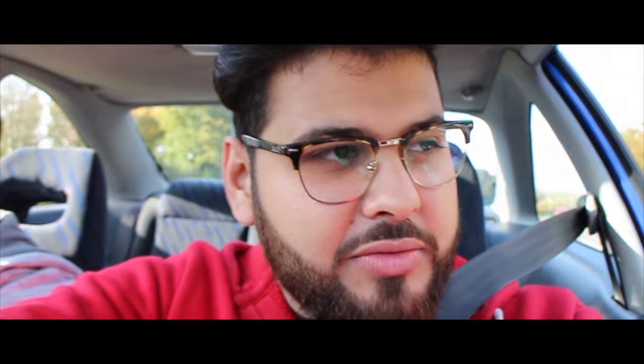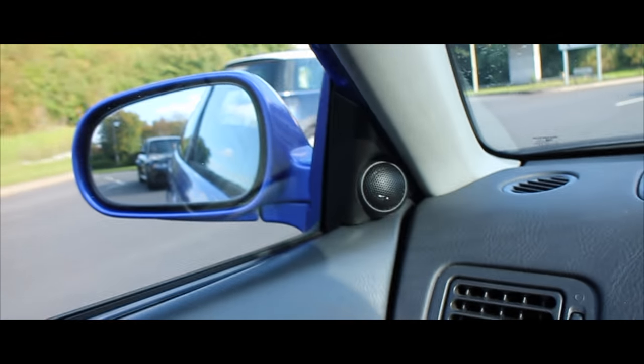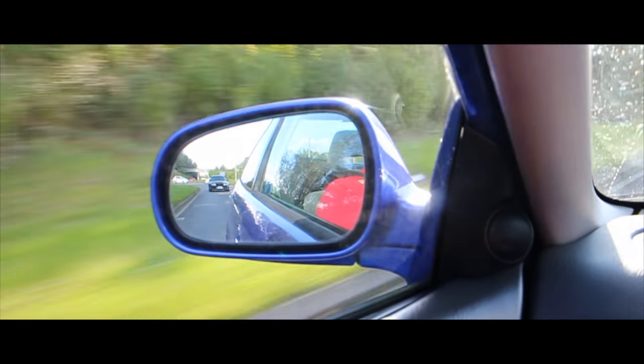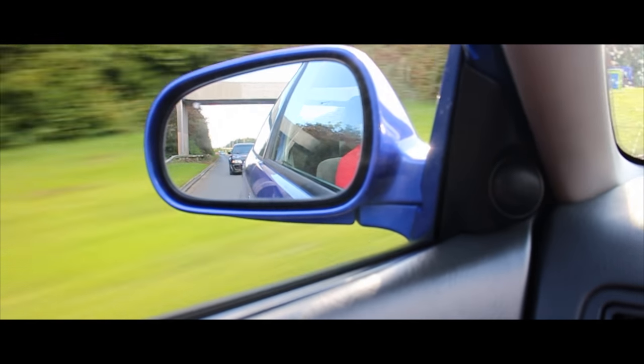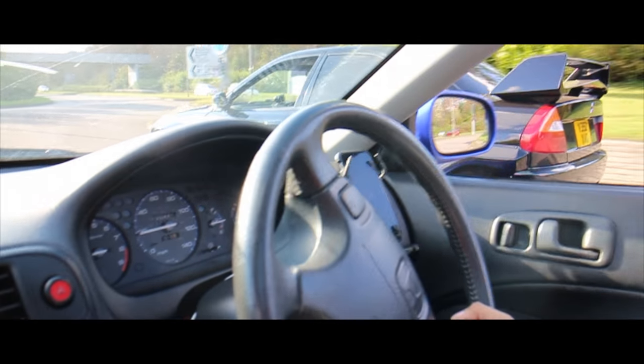Seatbelt first guys. So we're doing some drive-by shoots of the EVO with the GoPro on the EM1. Wahab has kindly volunteered to do the drive-by shots. The EVO is right behind us, you can probably see it. He's going to come to the back of our car - there you go, he's doing it now. She does look stunning, look at that.